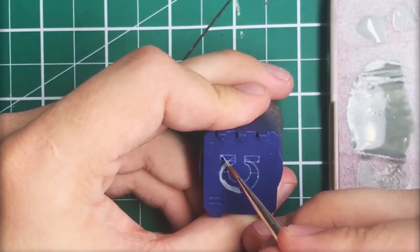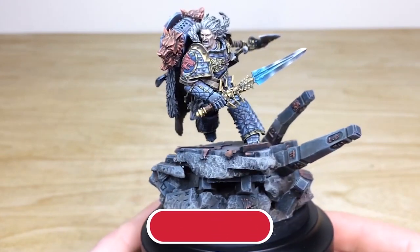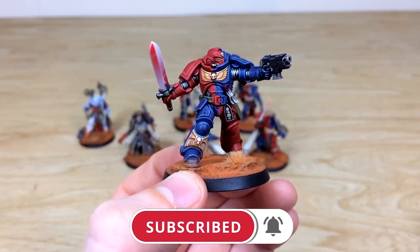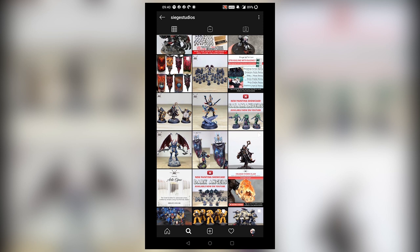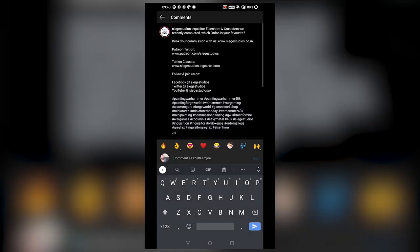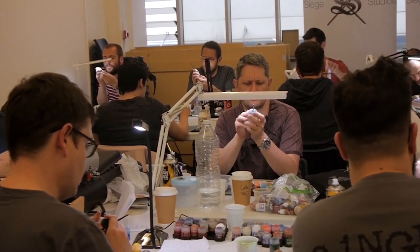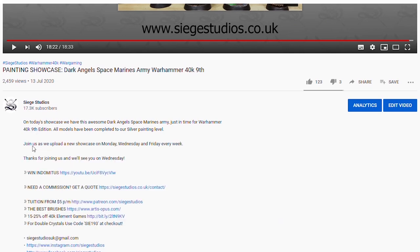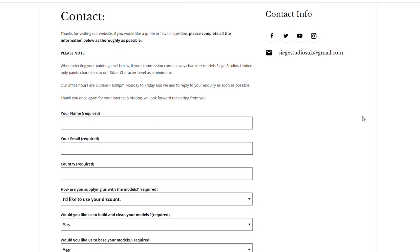Thanks for watching the video guys, I hope you enjoyed it. While you're here on YouTube, help us out by subscribing to the Siege channel — we upload at least three videos a week, so hit that bell icon to be notified when a new video is live. Follow us on our other social media to keep up to date and interact with us. If you're looking to learn from us, we offer online tuition on Patreon and physical classes nationally in the UK. Click the link in the description for your free quote today — a massive thank you from all the team here at Siege, and I'll see you on the next one!